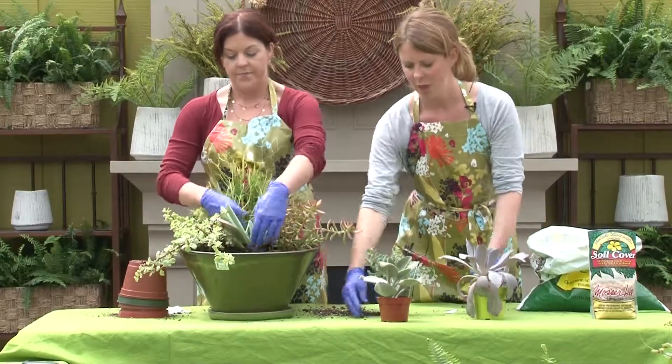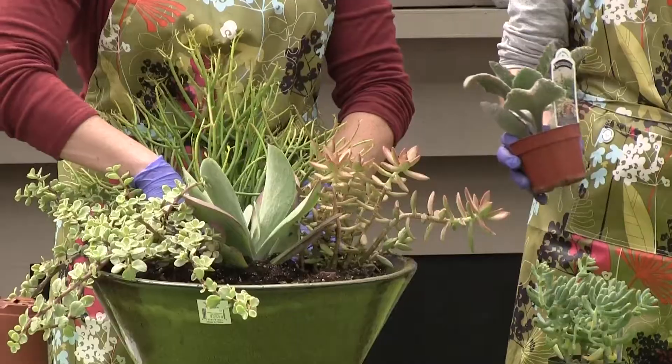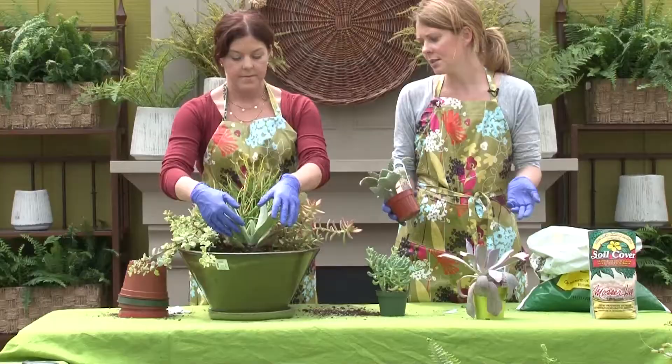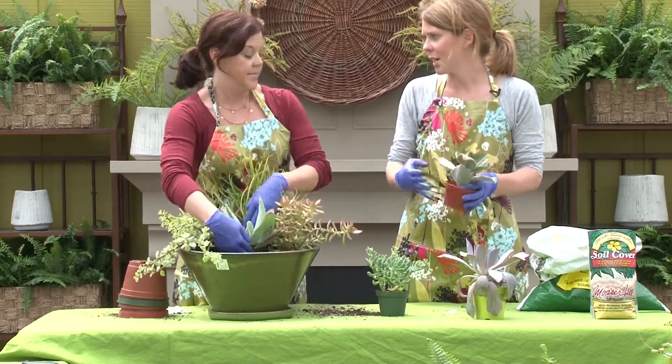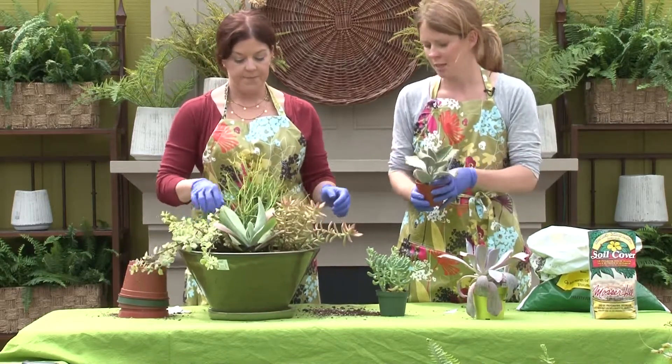This container is really full, but that's going to be okay. You can kind of trim them back to keep them in shape, and we do have some space in between them. It is indoor gardening, so you might at some point have to take them out, transplant, create two containers, or buy a few new fresh ones.